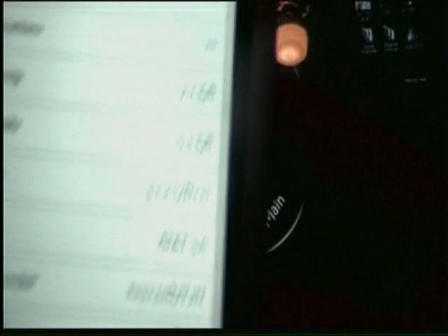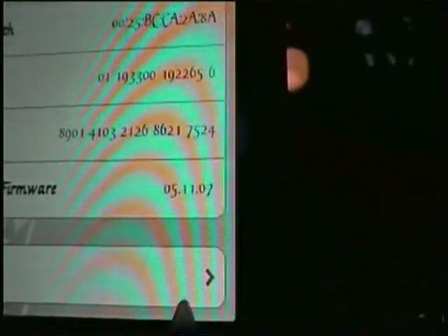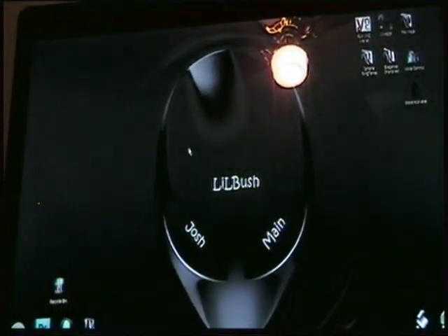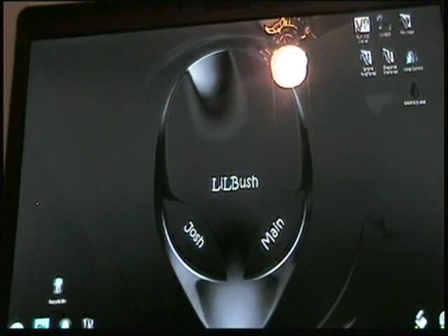As you can see, it's the 3.1.2, and the baseband is the updated 5.11.07. So what we want to do — I'll post a link in the description and you'll go click on that.